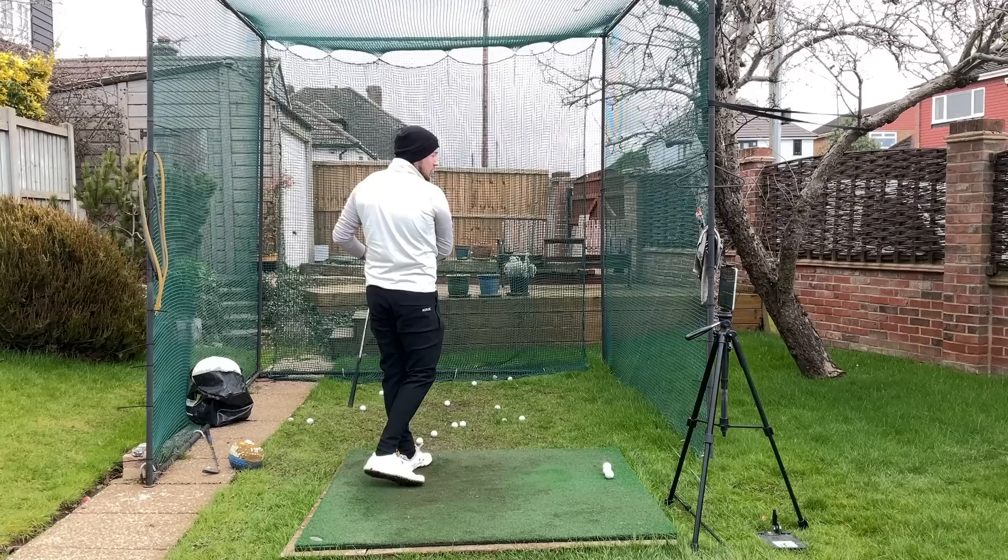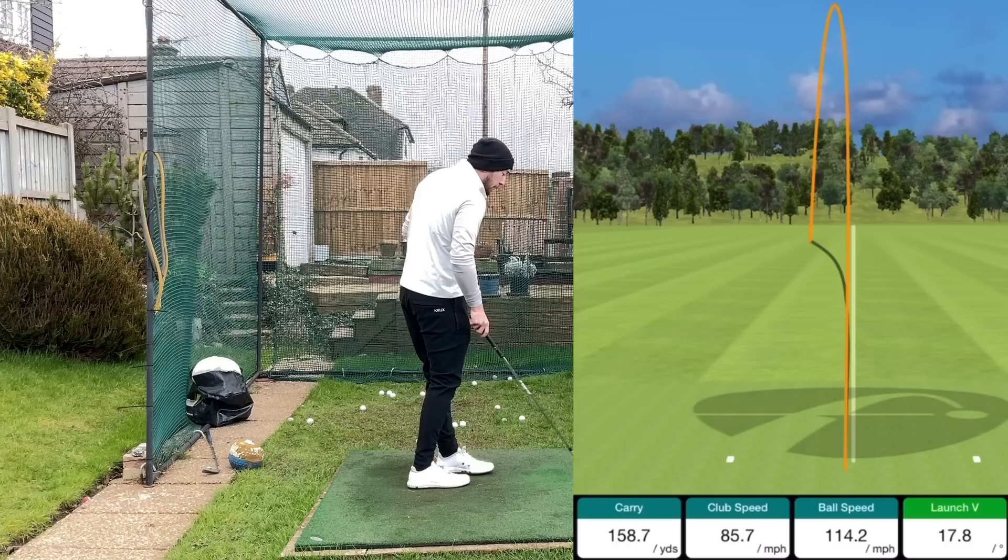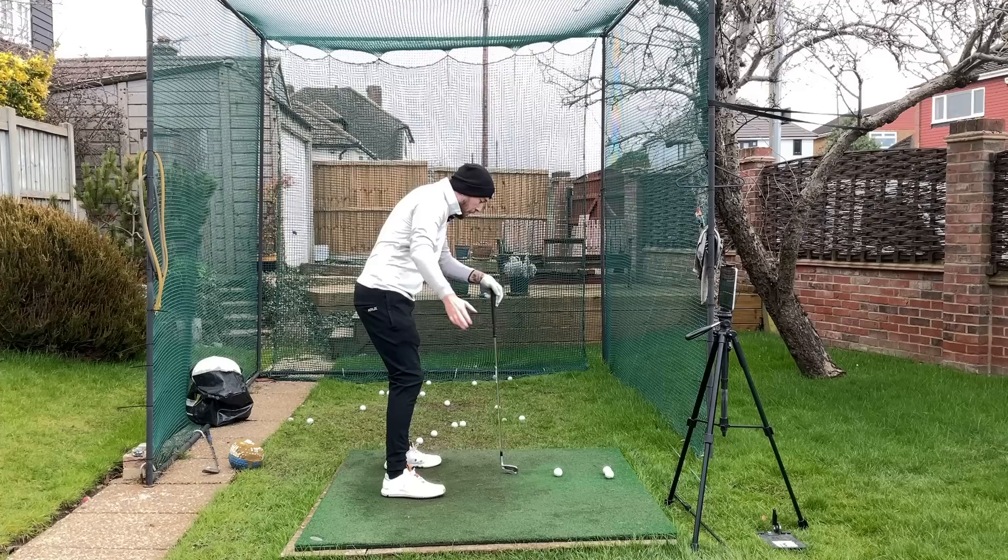That was a very short backswing and we've got 158 yards, drawing it off the line, still hitting the green. This is all with an eight iron and we can see 114 miles an hour ball speed — great for an eight iron. So again I'm just going to turn that lower body and mid-torso: as soon as it stops turning on the backswing, boom, unwind again.